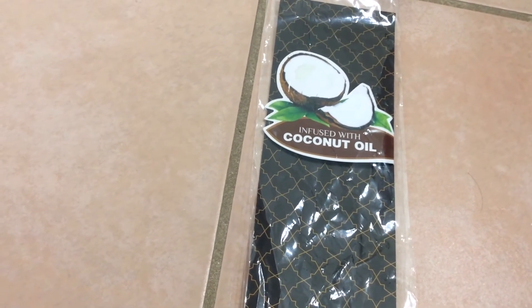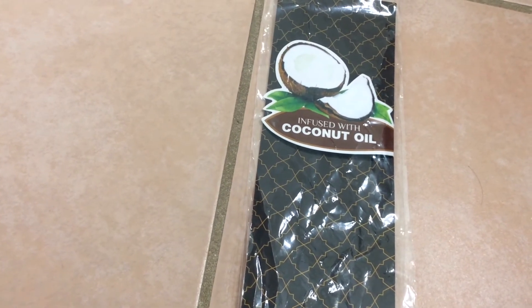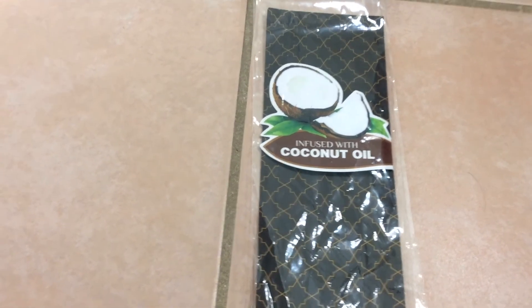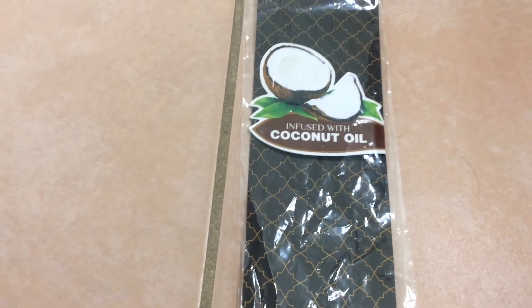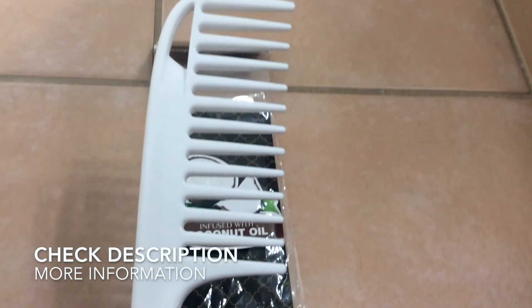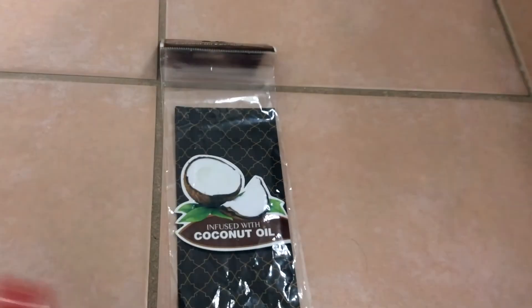I have used it to part my hair, but sometimes it can get a little hard because it's big, so I have to use a rat-tooth comb to part my hair more precisely. But if I'm just casually parting my hair — like when I apply conditioner — it does its job. I love this comb, and my grandma and my mother love it too. No complaints.